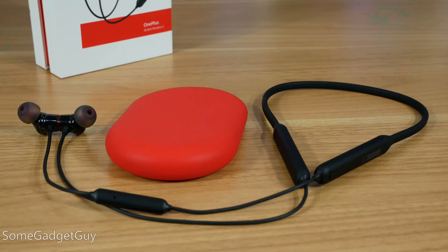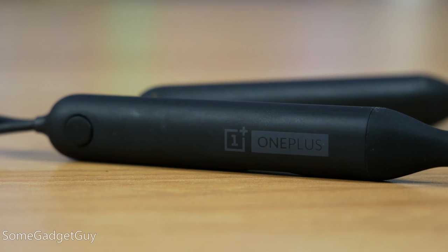OnePlus opted for more of a neckband design over true wireless right now. I totally believe they'll have some kind of true wireless option up next, but neckbands are my favorite way to keep earbuds powered. This is kind of a halfway step between a neckband and just a behind-the-neck strap. It's pretty floppy all the way around.